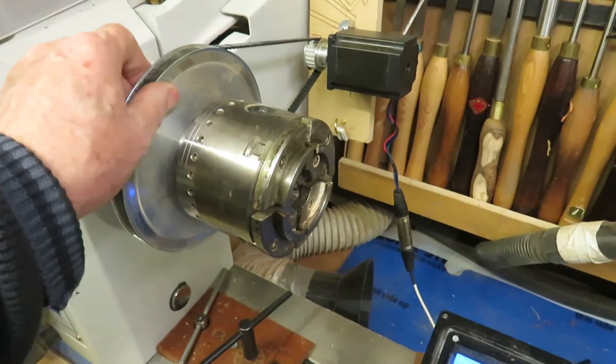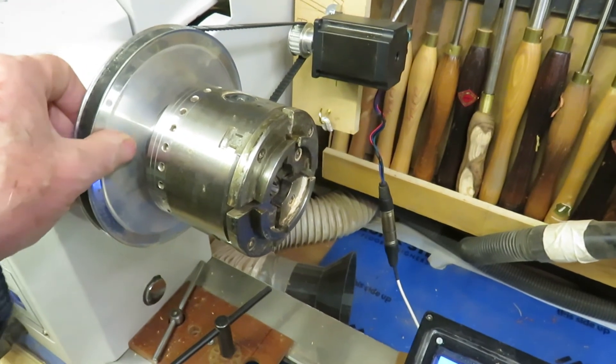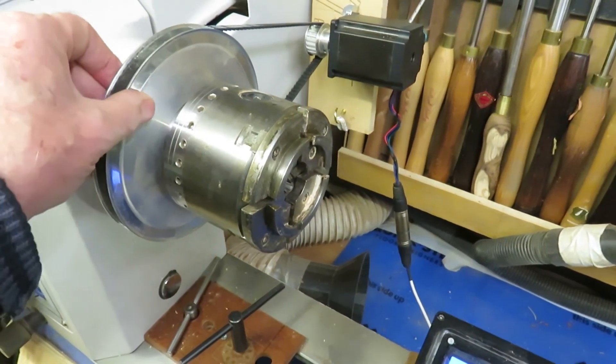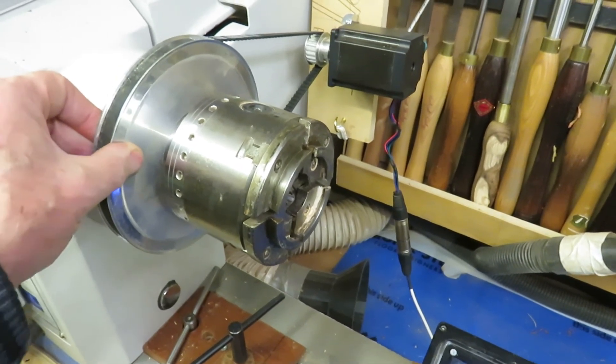It's surprising how effective the holding power of the stepper motor is. It's certainly adequate to carry out any work on bowls. I'm trying quite hard to move it here and it's not budging.